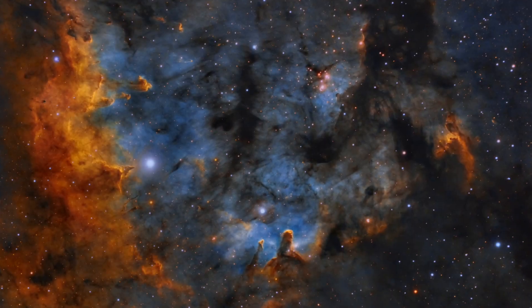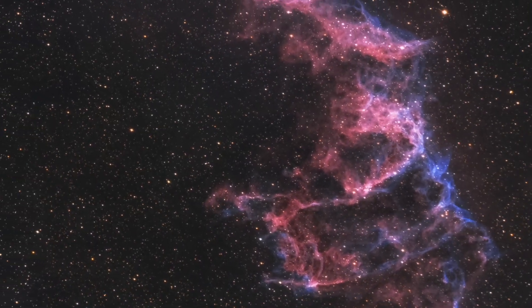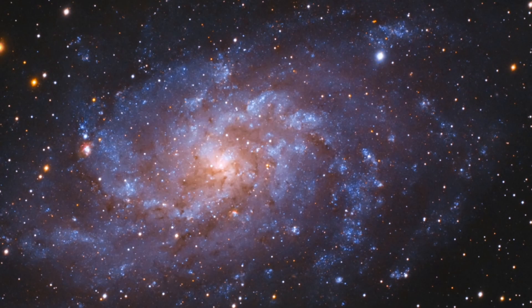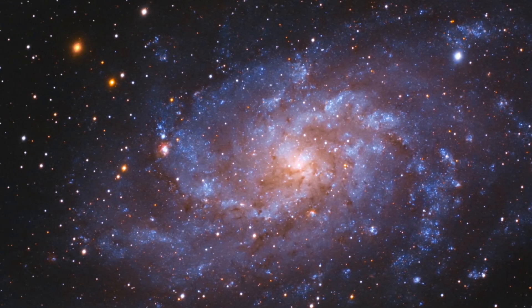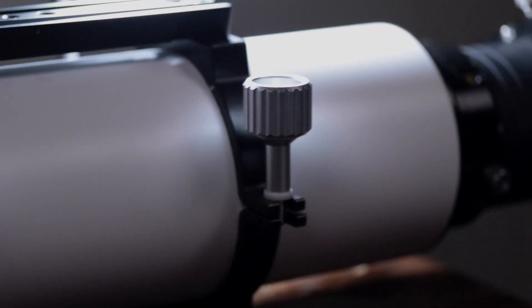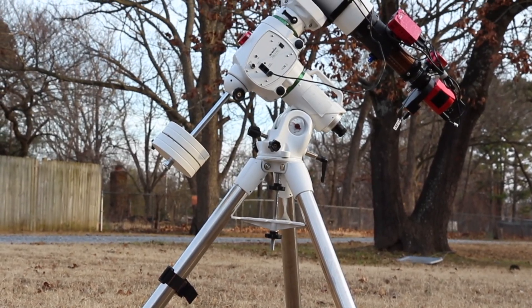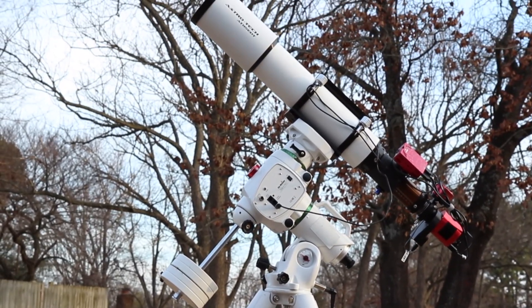Then we've got deep space astrophotography. This is typically what most people think about — pictures of nebulae, galaxies, and star clusters out in the night sky. For deep space shots you're going to want a longer focal length lens, or this is where you start to use telescopes. Deep space imaging is most often done using a mount that can track the movement of the stars so that you can get longer exposures.